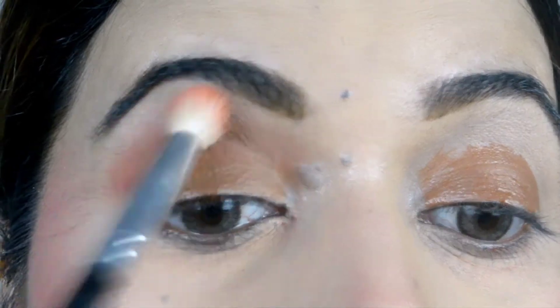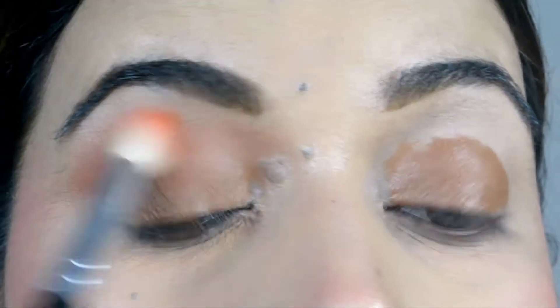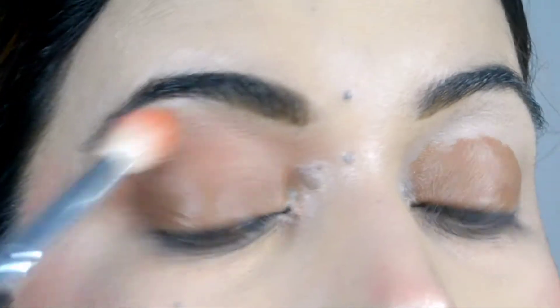With the help of the fluffy brush, we will blend it with circular motion and inward and outward motion — outwards.